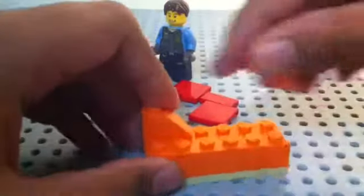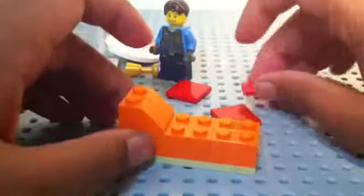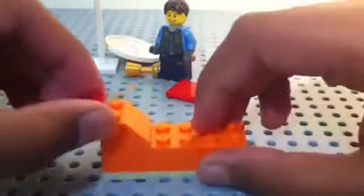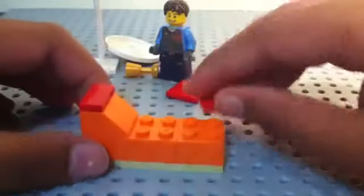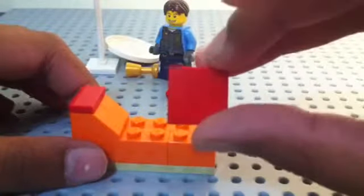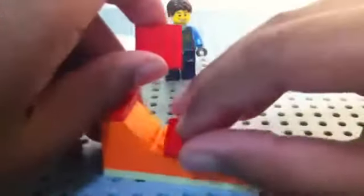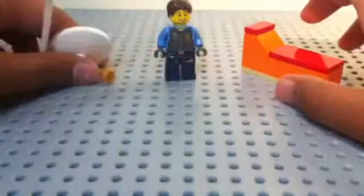You're gonna get two one by two sloped bricks and place them like that, so it looks like that. Then you're gonna get a one by two tile piece — make sure all the tiles are the same color. I'm gonna use red because it stands out with orange. Then get two two by two tiles and place them over here. That's the chair done.